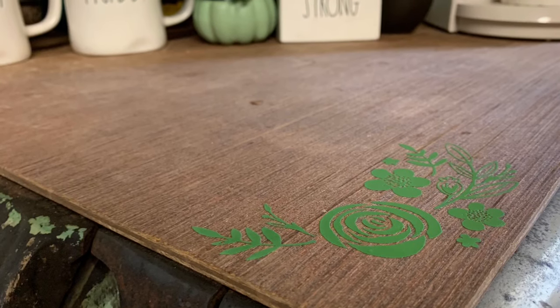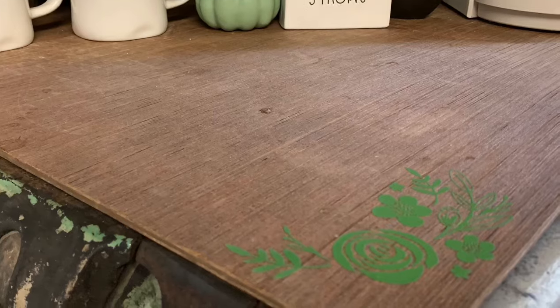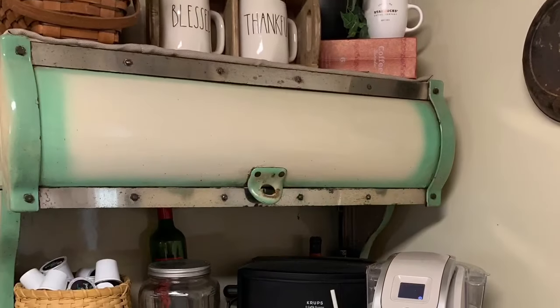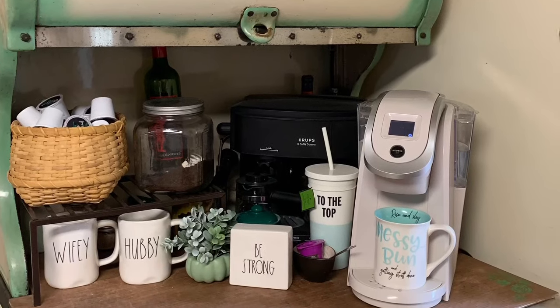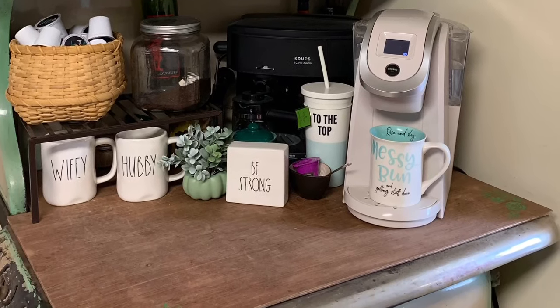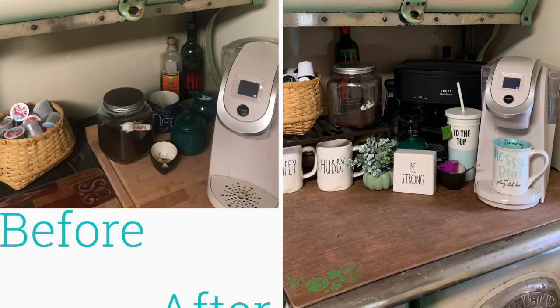Thanks so much for watching! Nate and I would love to invite you to come make more with us over at She Makes Club — it's our monthly crafters club to be educated in the Cricut and to tell your story in a meaningful and personal way. Come on over and check it out, and as always you can find everything I talk about at bymeganelizabeth.com.